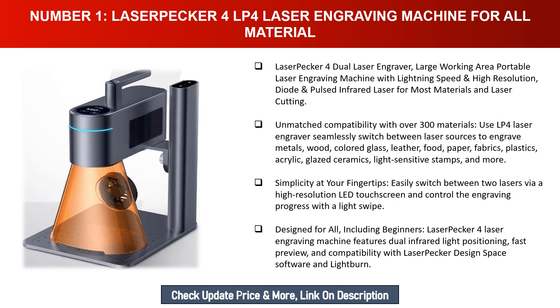The LP4 laser engraver can seamlessly switch between laser sources to engrave metals, wood, colored glass, leather, food, paper, fabrics, plastics, acrylic, glazed ceramics, light-sensitive stamps, and more. Switch between two lasers via a high-resolution LED touchscreen and control engraving progress with a light swipe. Features dual infrared light positioning, fast preview, and compatibility with LaserPecker Design Space software and LightBurn.